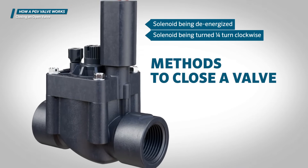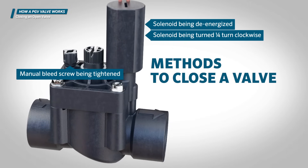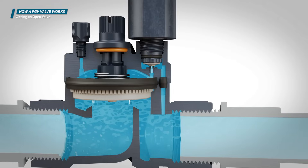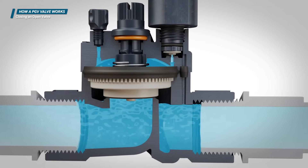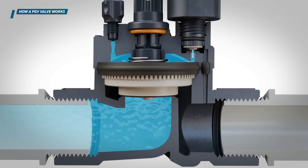Depending on the method used to open the valve, reversing the order of operations will cause the exhaust port to close. This allows pressurized water upstream from the valve to flow through the metering port, refill the bonnet chamber, and generate the force needed on top of the diaphragm to close the valve.